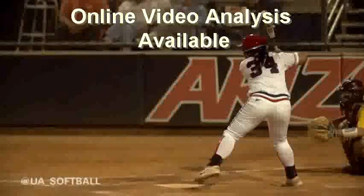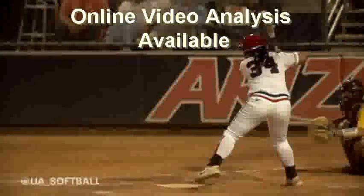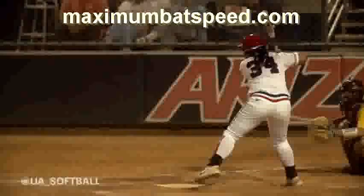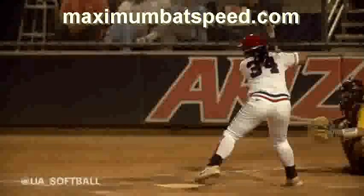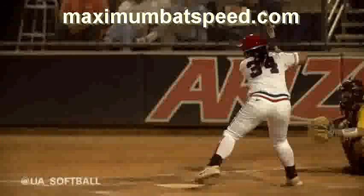Hey, welcome to Maximum Bat Speed. I want to do this video of this young lady here, an elite player who plays for Arizona. She just has tremendous power, tremendous hand path, tearing it up with home runs. I want to show you what she's doing in her swing so that you can hopefully emulate it. My purpose in my YouTube videos is always to help and educate coaches or players on drills or particular moves to get them to a higher level. This video will help you get your swing to a higher level if you work on it daily.